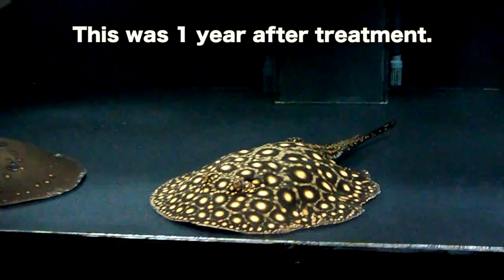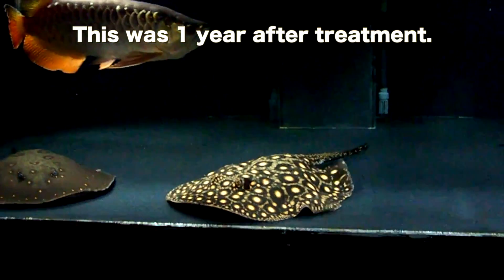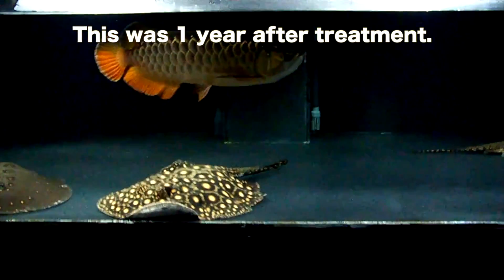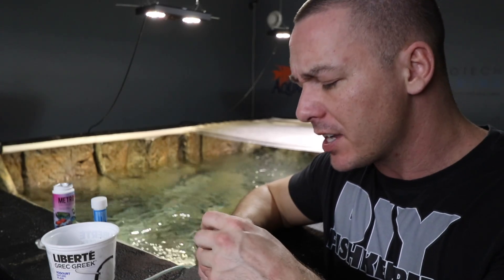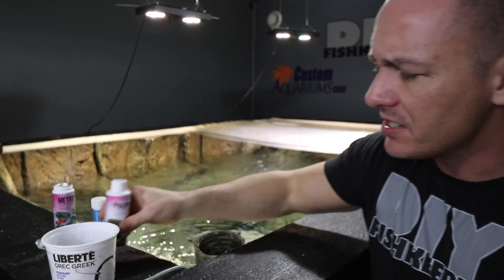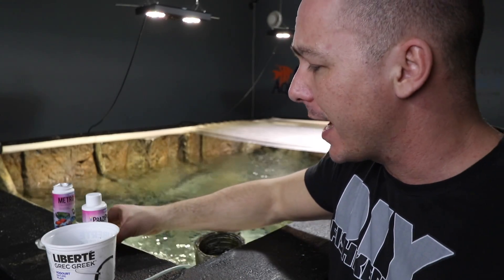I mixed it up, added it to the food, stirred it in, and fed it to the Bosmani. She ate it well — it was barely in the water column. The reason we use Focus is that a lot of the time when you medicate foods and drop them in the water, the medication just leaches off and the fish aren't actually consuming it. I fed her medicated foods for a week and she slowly started to improve. Then I thought maybe she had external parasites or gill flukes, so I half-dosed with Prazi Pro for a week as well.